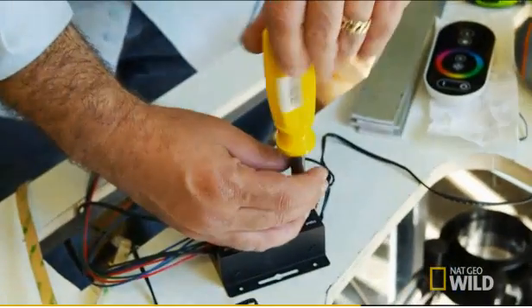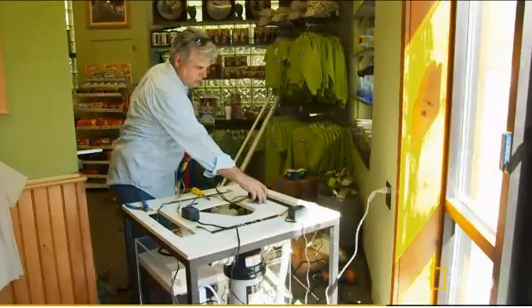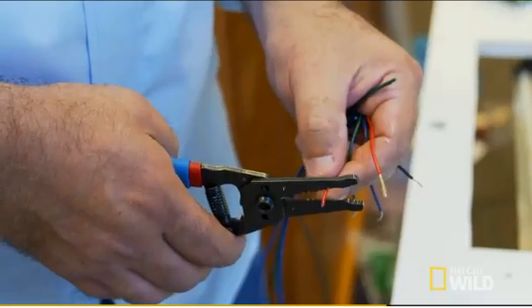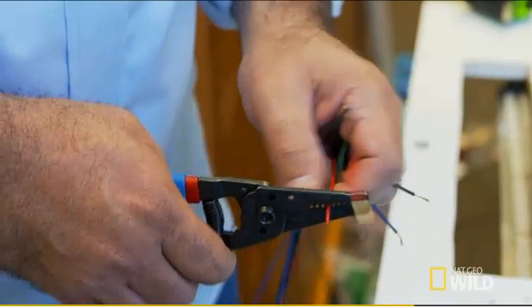We're about six hours deep into this install. I've cut the stand, placed the LED lights, and set up the aerator. This is the first big test. Hopefully, I've got everything wired up properly. If this doesn't work, are you going to see a grown man cry?